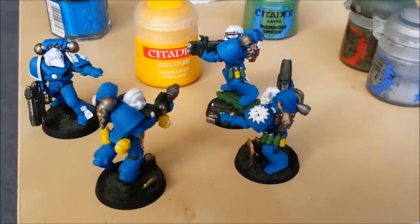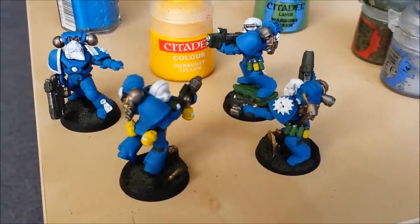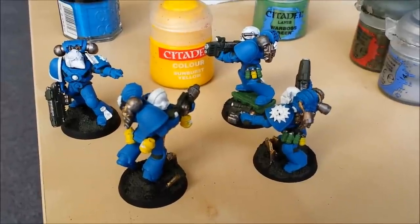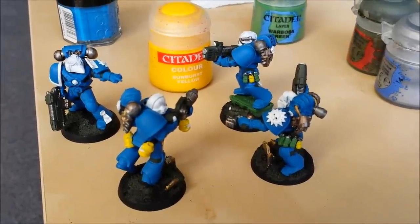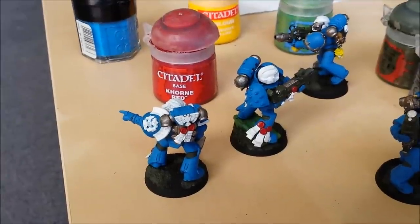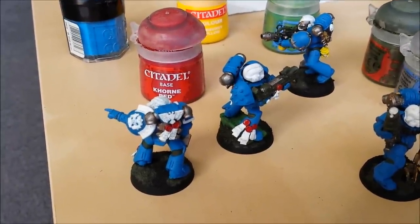White around the rims of the shoulder pads for the sergeant — that's what I do on the purity seals. Sunburst yellow on the yellow bits, on the crack grenades and on the flamer canisters. Adding touches of bright colour like this to the model really helps them pop.